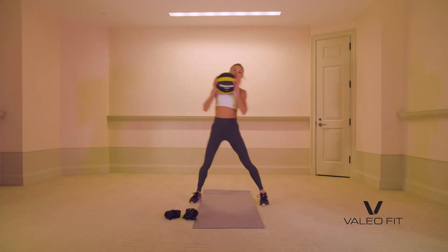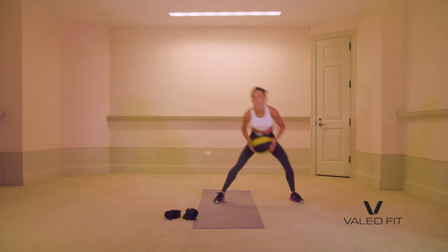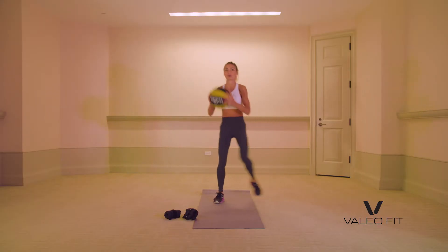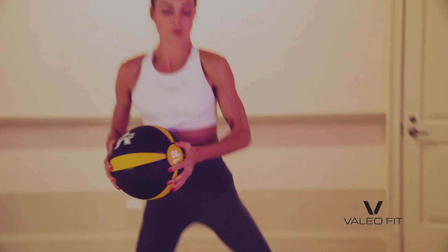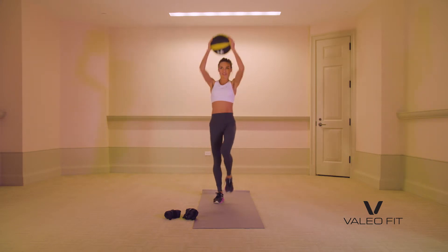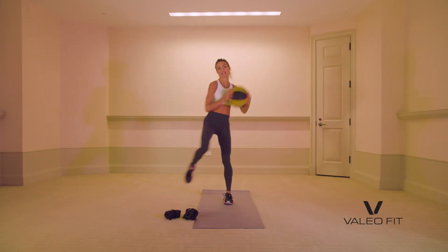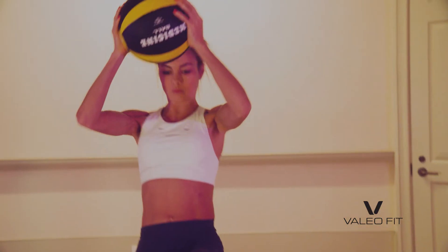Grab that med ball. You're going to side lunge — touch the ball to foot, and press it up. Side lunge, and press it up. We have a balancing act here. At 15 seconds we're going to switch sides. Ball to ankle. Nice job. Let's get one more in.